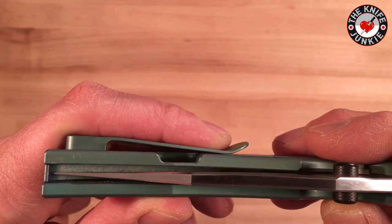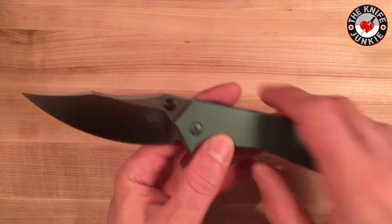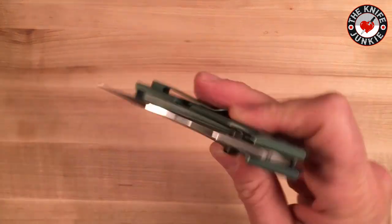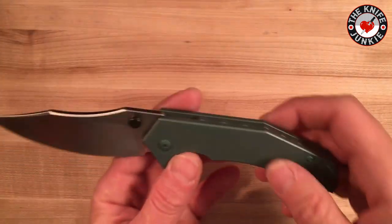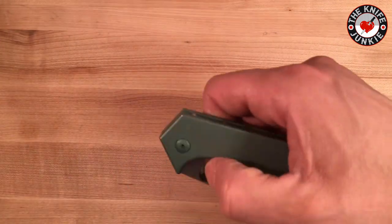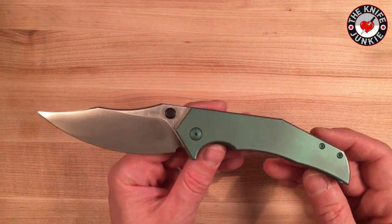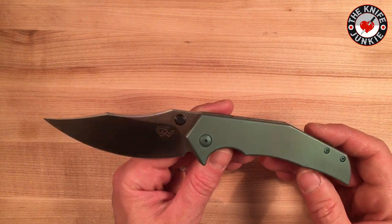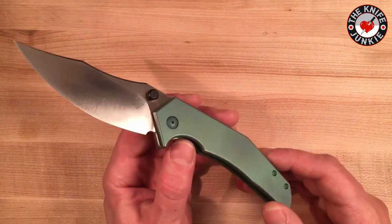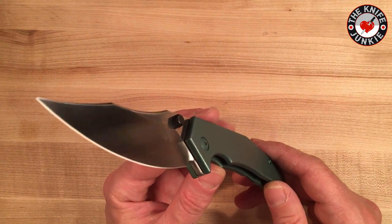It's beautifully centered and riding on bearings. It's got great action — not super duper fall-shutty. I have not taken it apart. I have my first bottle of KPL knife pivot lube on the way, and I'm going to do a little tour of my collection — disassembling and lubing some knives — and this is one that's going to get it.